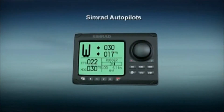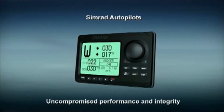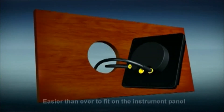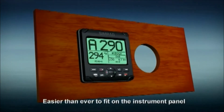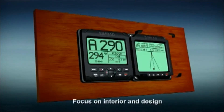The new SIMRAD autopilots are a tribute to SIMRAD's long tradition of uncompromised performance and integrity. Compared to previous models, the new compact control unit is easier than ever to fit on the instrument panel, without sacrificing any of the features or functions you've come to expect from SIMRAD — all in line with boat builders and consumers' increased focus on interior and design.